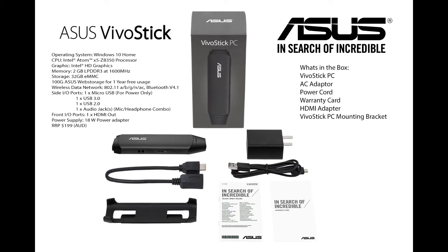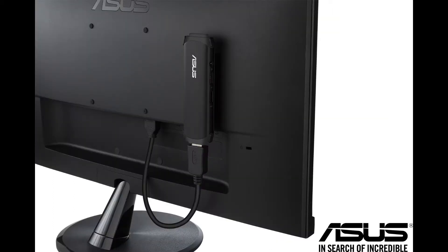Let's quickly talk about what comes in the box. This unit comes with pretty much everything you need to get up and running. Obviously the VivoStick is supplied, as well as a power cable and a power plug. A warranty card is standard. ASUS is even kind enough to provide a mounting bracket and HDMI extension cable to enable you to mount the device to your TV or monitor.